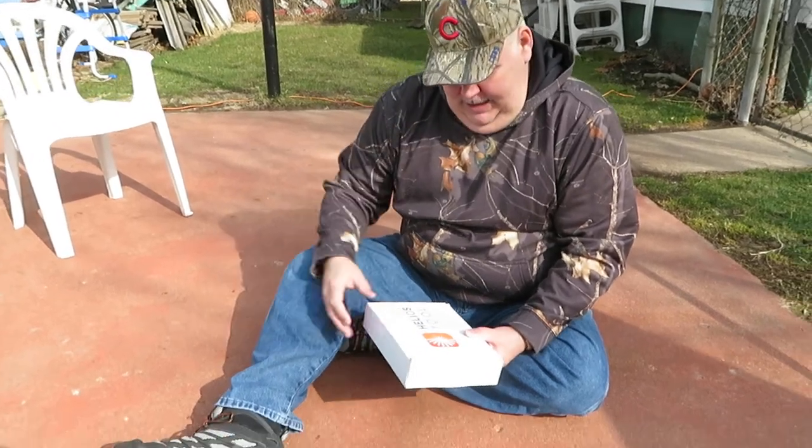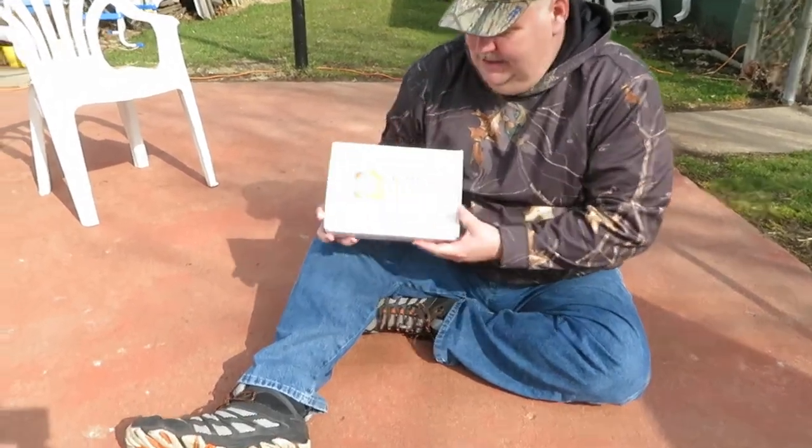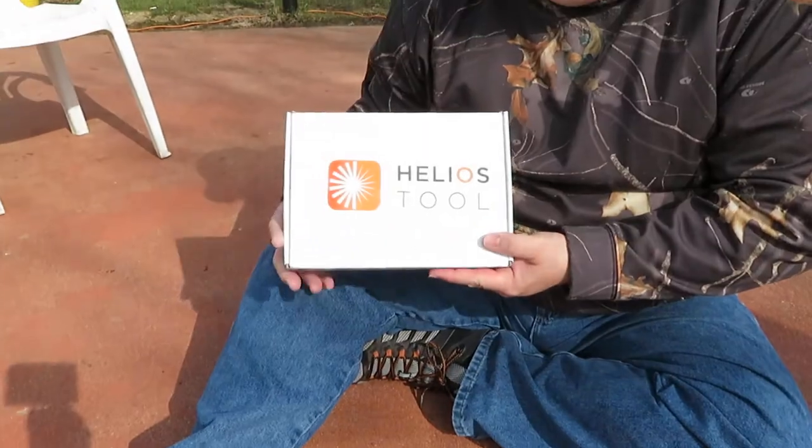Hey guys, this is Dan from Middle Age Maniac and today I'm going to show you guys one of the survival shovels from Helios Tool.